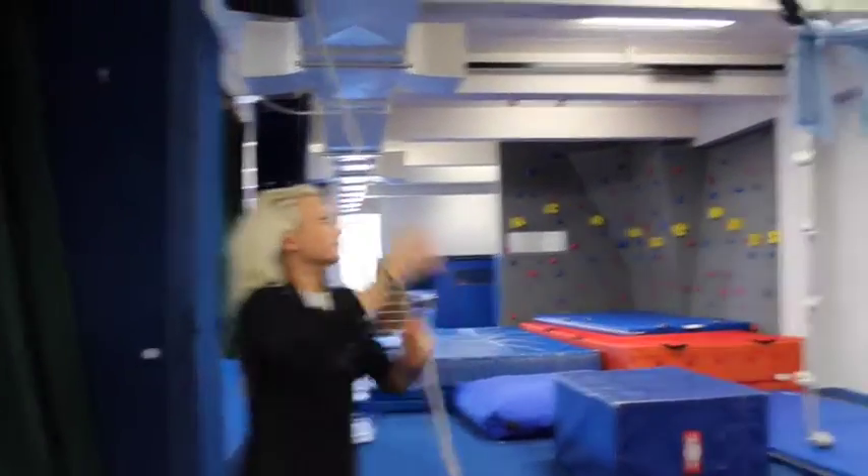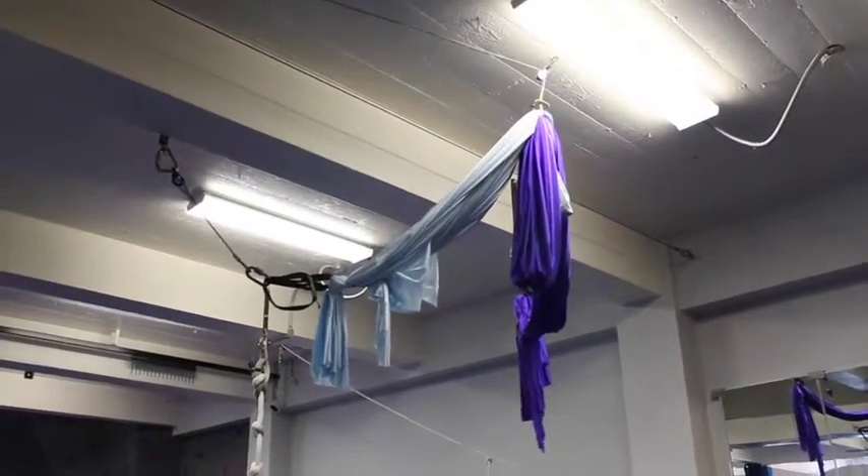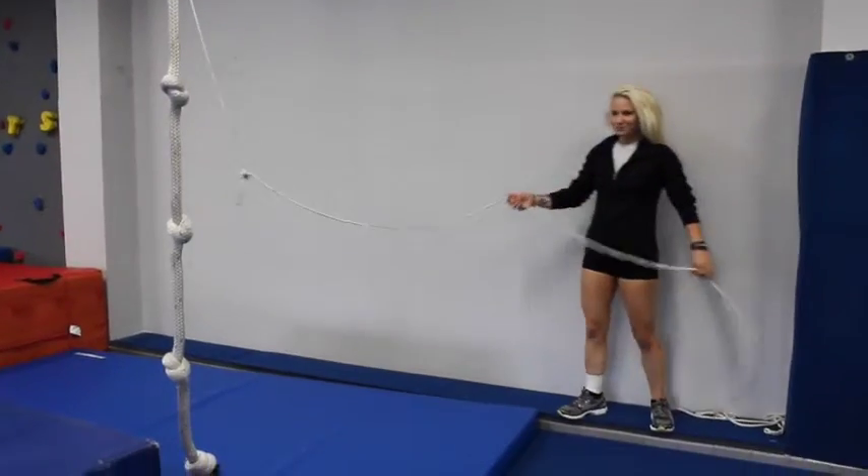Then pull it all the way up — as high as it will go. Hook the loop. Over here, we just rigged this one. Right now it's over here, which is where it should be.